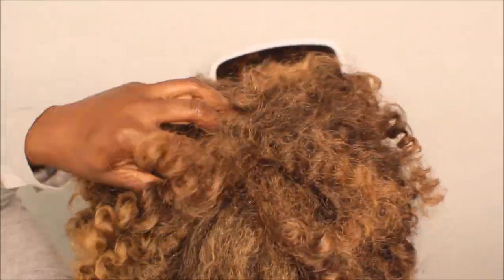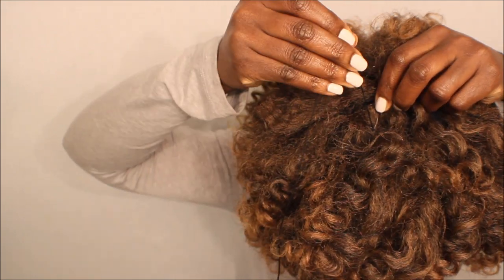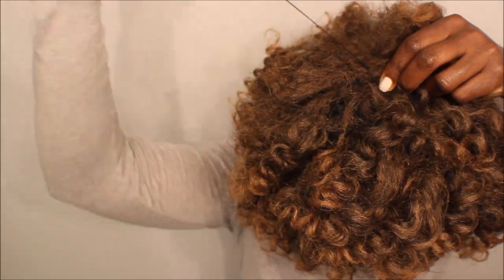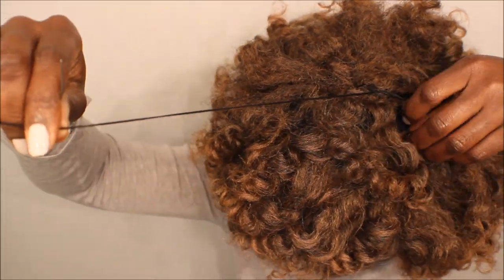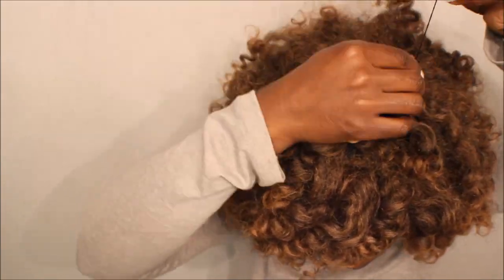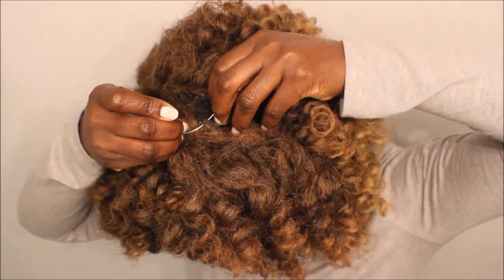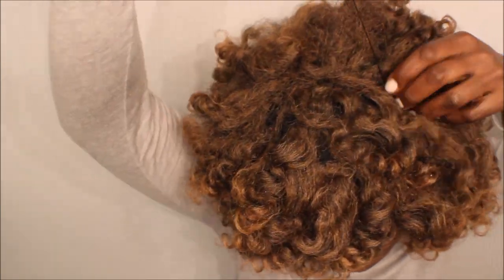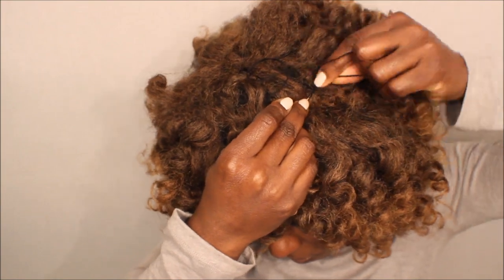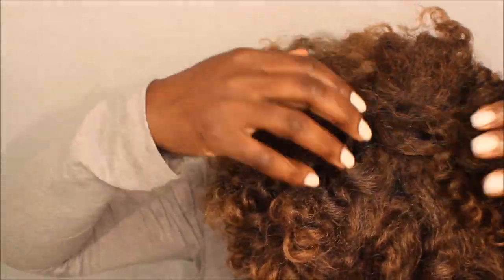A little situation I ran into was some exposed cap and very far-apart tracks. My remedy for that — which I wanted to show you guys in case this happens to you — is that I pinched two tracks together and kind of sewed them in little tucks, just to close the crown of the wig. Make sure you're very careful with this; you don't want to sew your own hair into the cap. Simple and easy, and it looked nice once I was done.